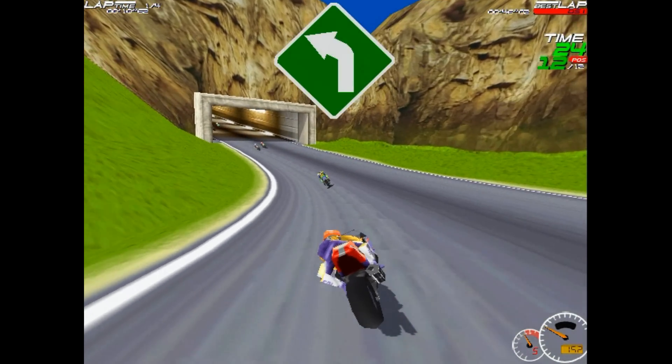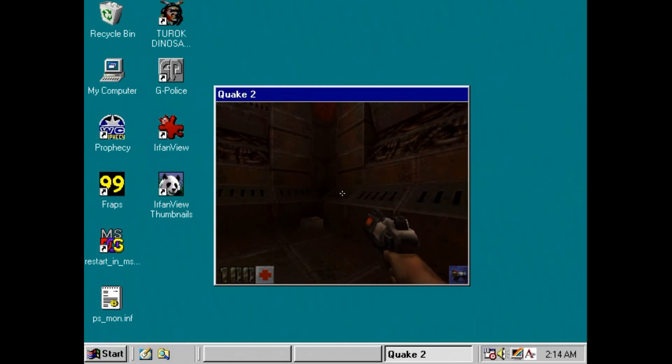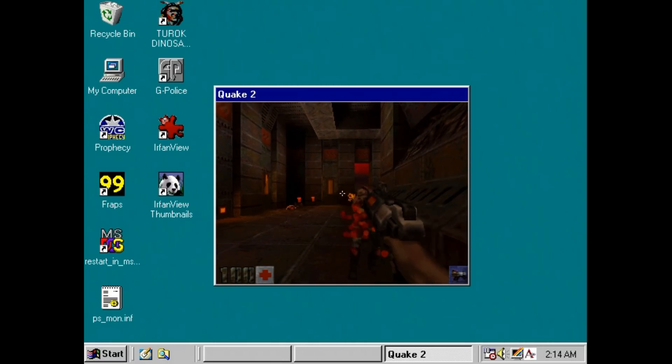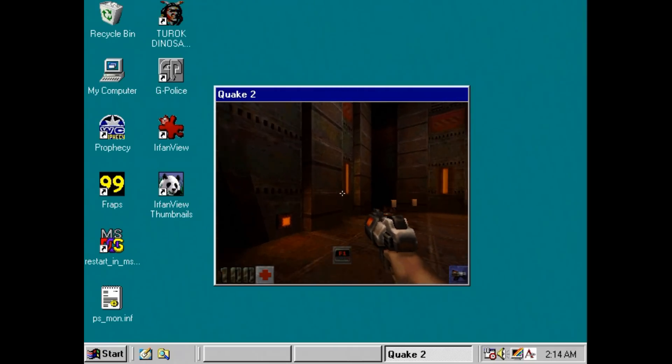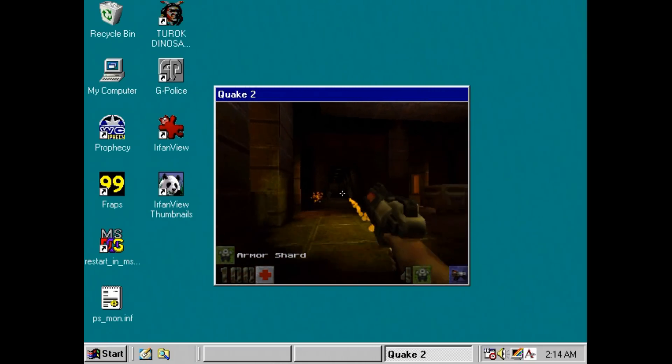Another highlight of this card is that you can run games in windowed mode — something the 3dfx Voodoo couldn't do. Here we've got Quake 2 running in windowed mode. All you have to do is press Alt+Enter to toggle between windowed mode and full screen mode.